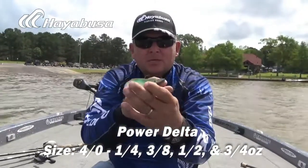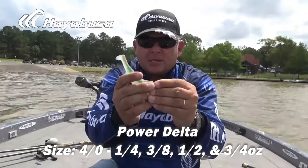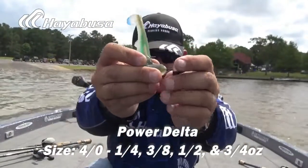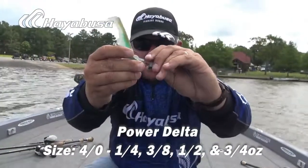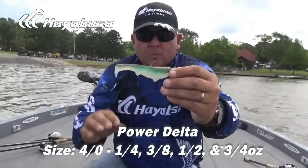The Hayabusa Power Delta Swimbait Hook. We've got to show you this keeper on this thing. That keeper right there really does well. You can even bend it down a little bit more with plastics, keep it up close to the eye of the hook. Lots of different ways you can use that keeper so it really holds in that swimbait well.